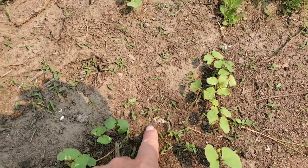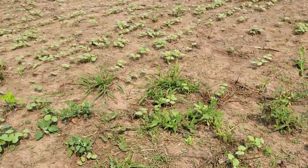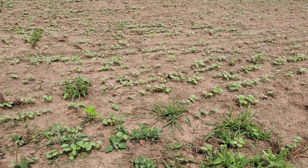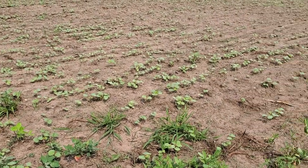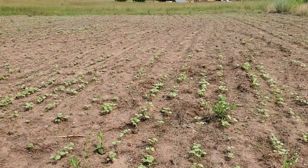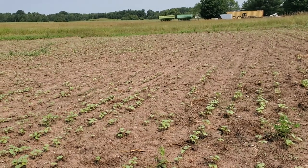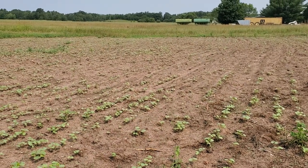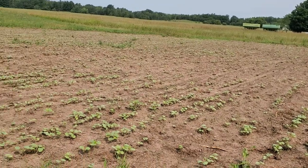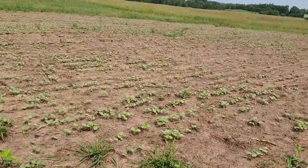And then you see all the little lamb's quarter and pigweed that are starting there. I've never grown buckwheat before, but I've been told it will get up and crowd out any of those little weeds. I disked this patch and field cultivated all four or five acres right before I drilled this stuff. It was about two weeks ago, around the 1st of July.